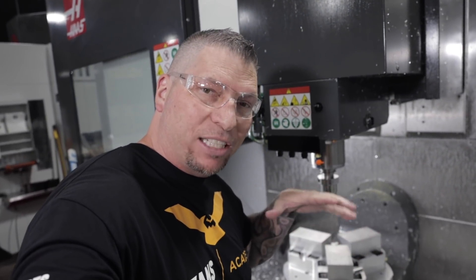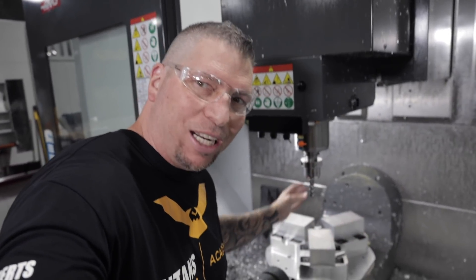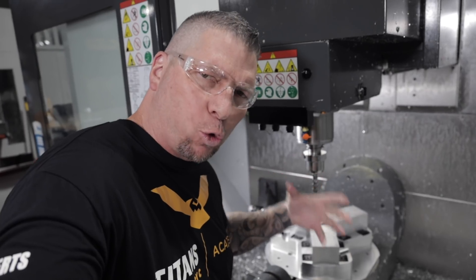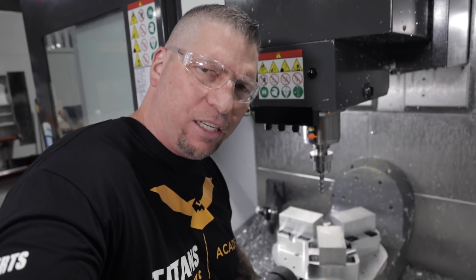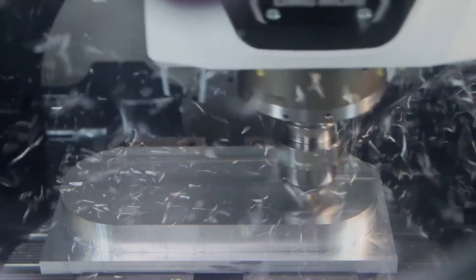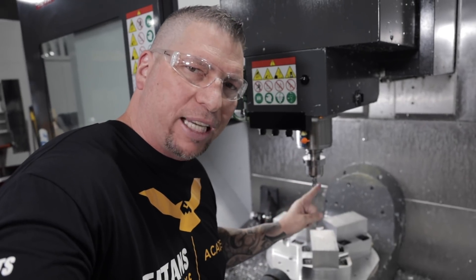Hey, what's up everybody, this is Titan, Titans of CNC. I'm in my shop. Check it out — it is the Core Five from Kind of Metal, the beast of a tool that I've been showing you guys in videos. I thought, let's actually show it in a real application.